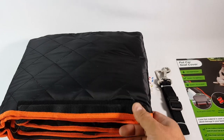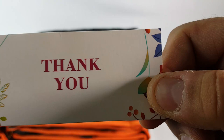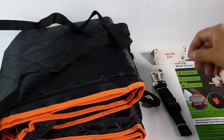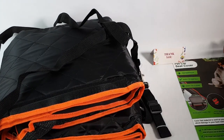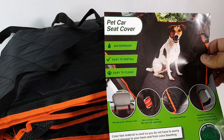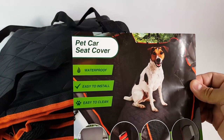All right, so this is what came in the bag. You get a thank you card. I'm gonna install it and let you know. It has some straps, you get this cover — it's a Lantoo cover, a pet car seat cover. It's waterproof, easy to install, easy to clean. It's supposed to look something like this.